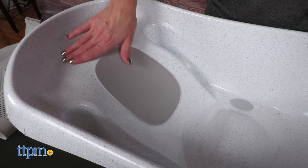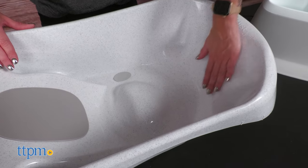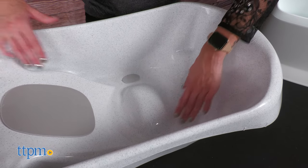They can start by being reclined at one end, and as they grow, they can sit comfortably on the other end and have room to play.